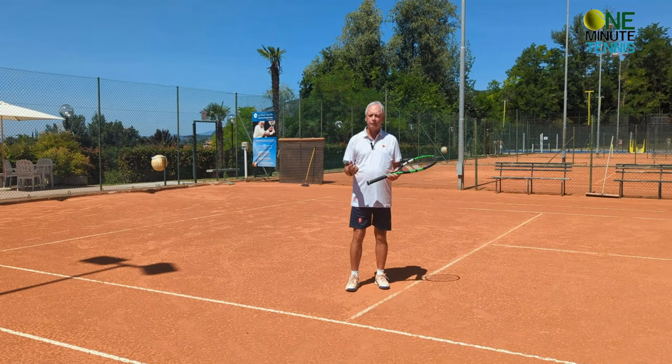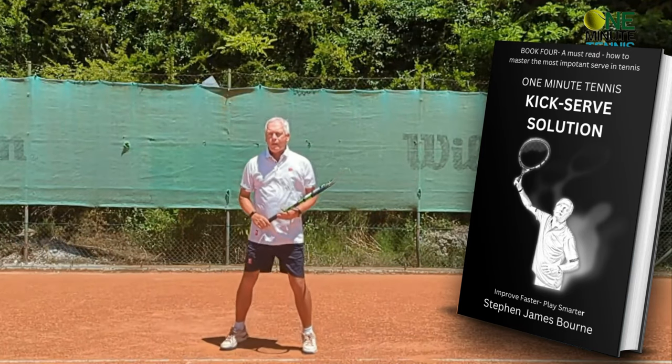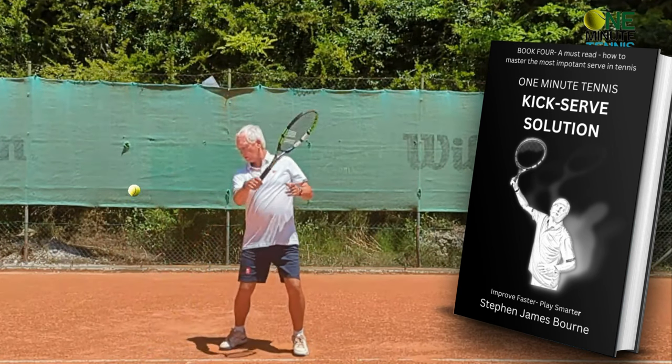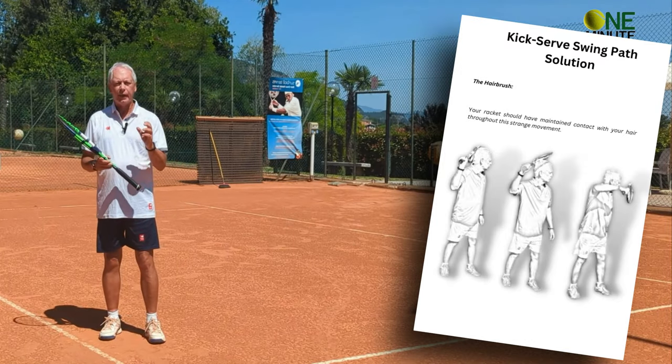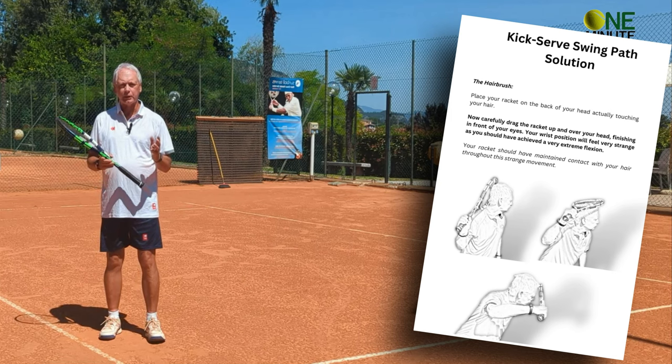I hope this makes sense. I'd love to know how it works in your game or with the players you work with. If you like our ideas, have a look at our books on Amazon — we break down the strokes into great precision, showing the science, the physics, the anatomy, and the biomechanics, then give you super simple solutions with great illustrations to make change easy.